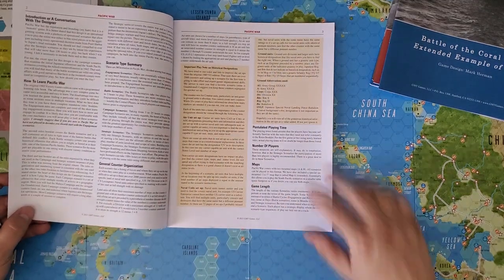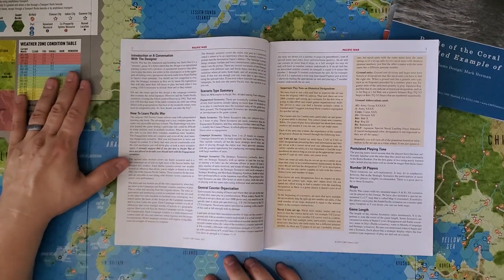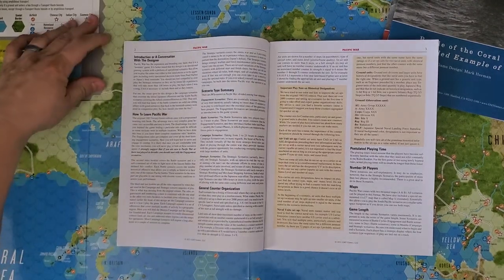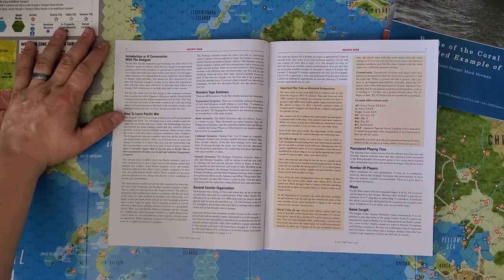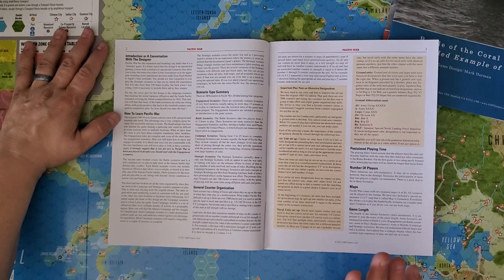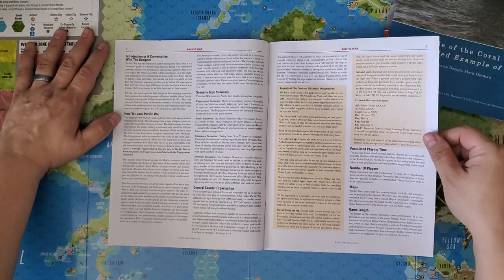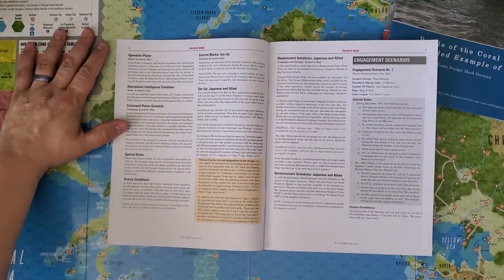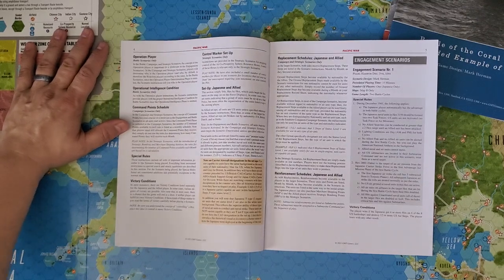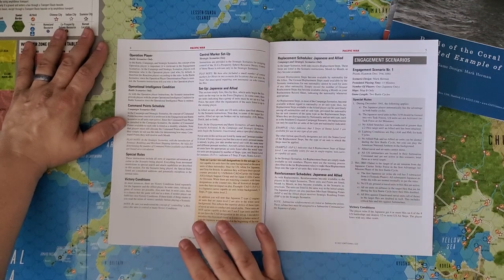Looking at the scenario book, it serves as a playbook as well. There is errata already available on GMT's website — highly recommended you check that out. There are some significant clarifications that might explain scenario setup things that wouldn't otherwise make sense. The back of the box says this is one to 100 hours — the campaign game probably does take that long, but you could probably play everything else in a weekend or at least a long weekend.